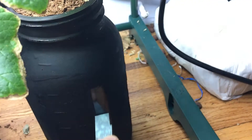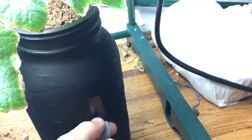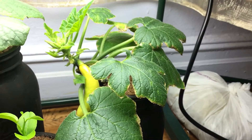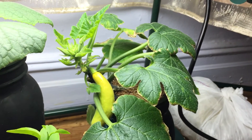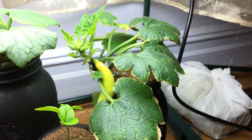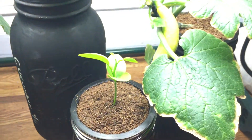The nice thing about painting these jars is that if you put a strip of tape before painting and then paint over everything, all you have to do is peel the tape back and you'll have a nice window to see where your water level is. Then you can cover it back up to keep the light out. That's the nice thing about a DIY project — you get to customize the item however you need.